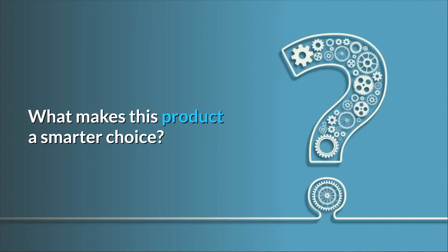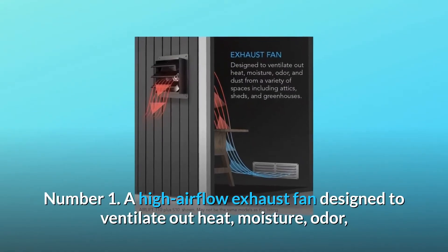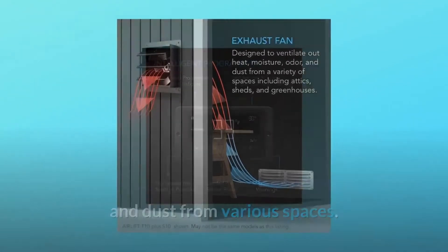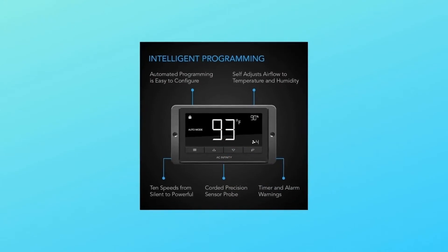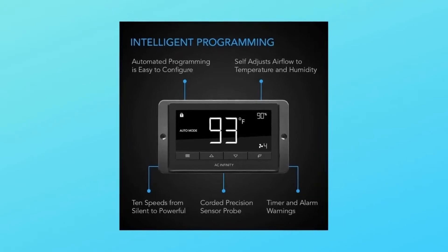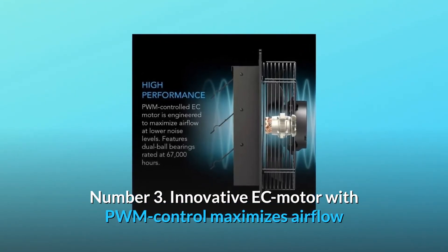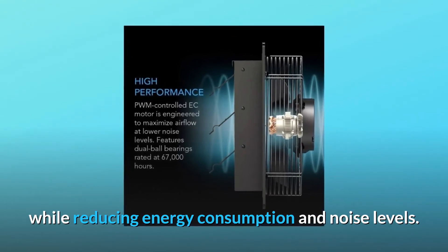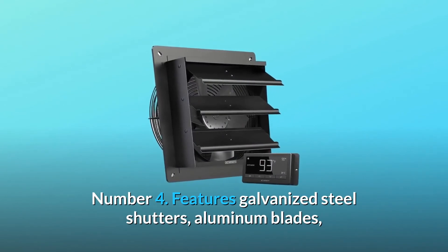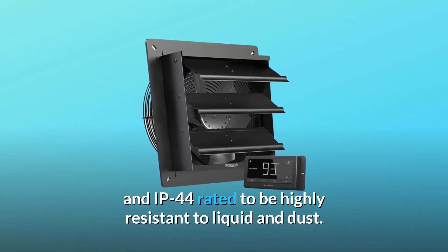What makes this product a smarter choice? Number 1: a high airflow exhaust fan designed to ventilate out heat, moisture, odor, and dust from various spaces. Number 2: a programmable controller with corded probe can adjust fan speeds in response to temperature and humidity. Number 3: innovative EC motor with PWM control maximizes airflow while reducing energy consumption and noise levels. Number 4: features galvanized steel shutters, aluminum blades, and IP44 rated to be highly resistant to liquid and dust.